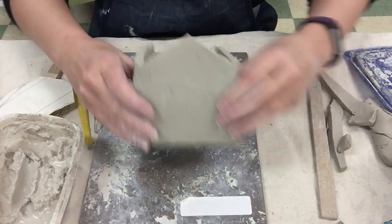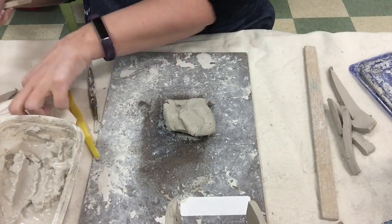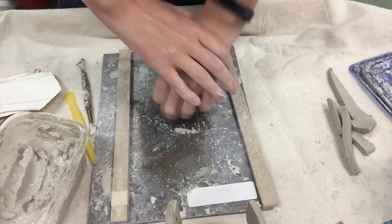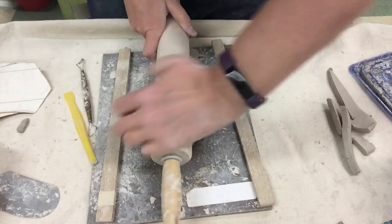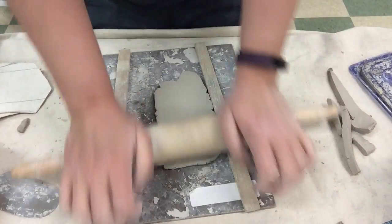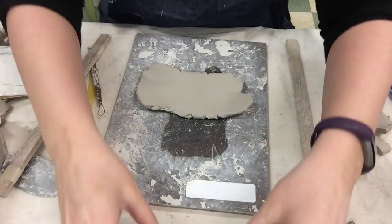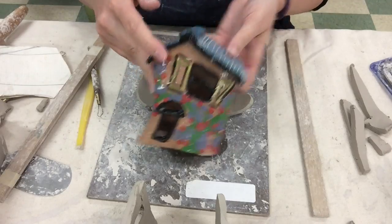Once all of your seams have been rubbed out, then you can make your roof. I'm going to take my house structure and put it aside, take a piece of clay, and roll out a slab. I'll wedge it nicely and roll it out until it sits on the wooden slats. Now that I have my slab rolled out I can start to make my roof. I can make my roof fit perfectly, or I can have it kind of hang off the sides — on mine the roof hangs off the sides a bit.